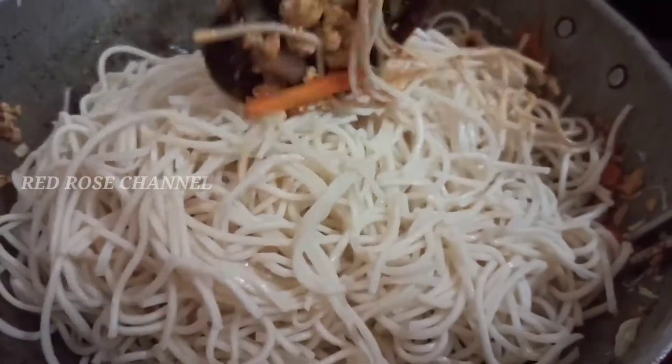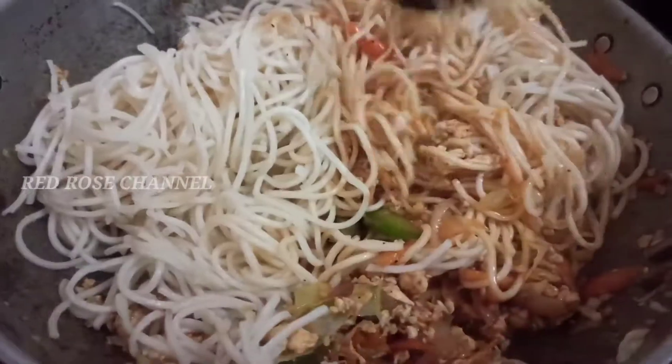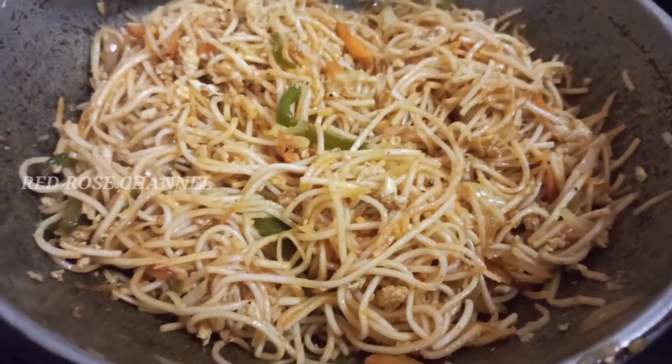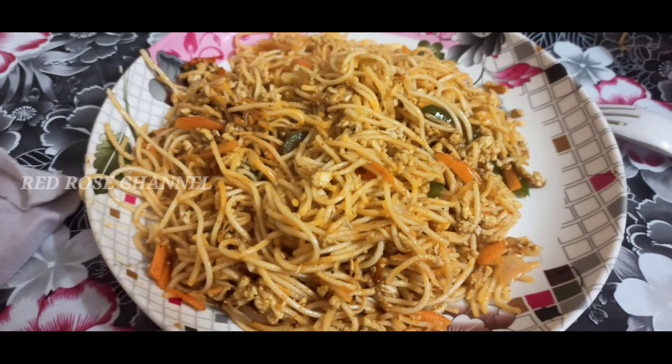Now let's add some noodles and cook everything together. It's delicious. You can cook the noodles this way.